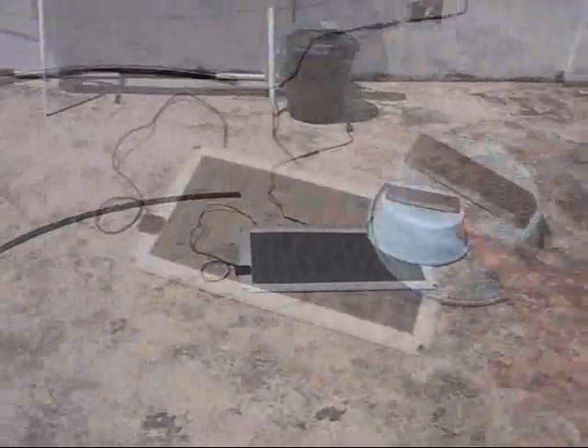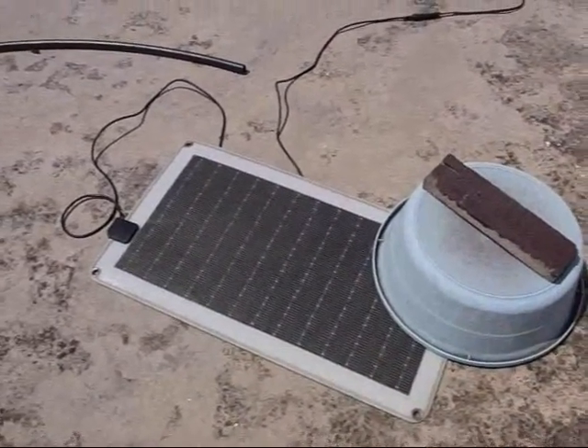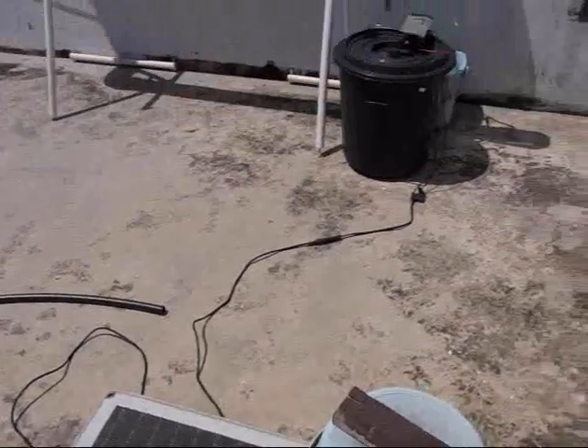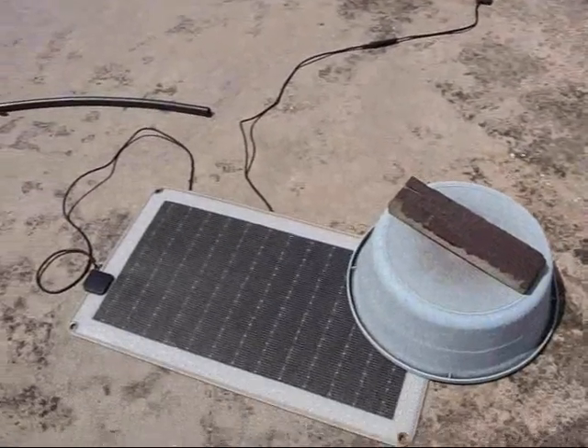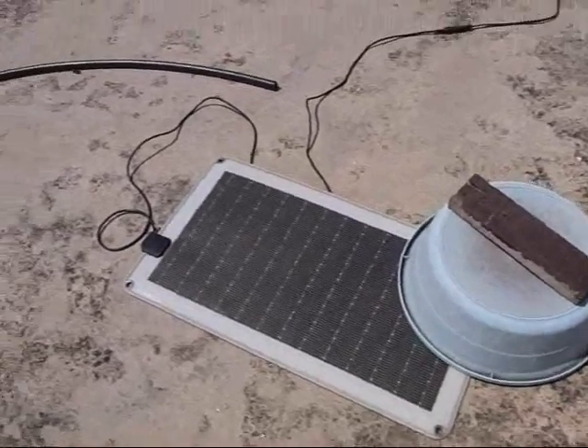This is the first test of the hydroponic garden and the solar panel. I've got this tub here to limit the voltage on the panel, because the panel puts out more voltage than the pump will handle and I don't want to burn up the pump. So I'm regulating it by putting a pan on there. I'm going to use electronic regulation later.